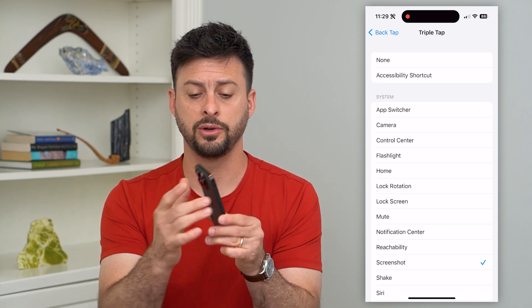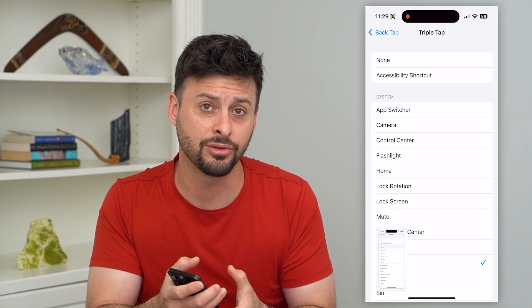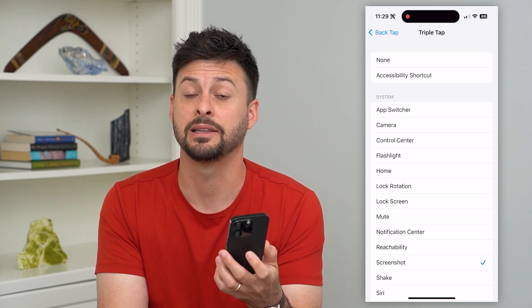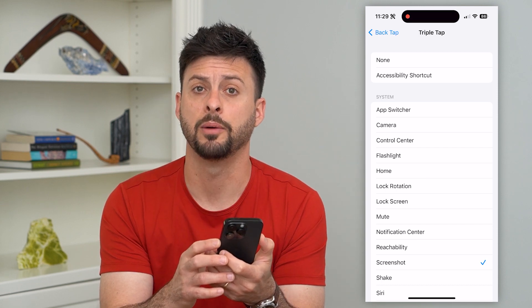So all I have to do is take my finger, triple-click the back of it, and you can see that it takes a screenshot — which is a really cool feature. It allows you to quickly and easily take a screenshot without having to use those two fingers on the side button and the volume up button.